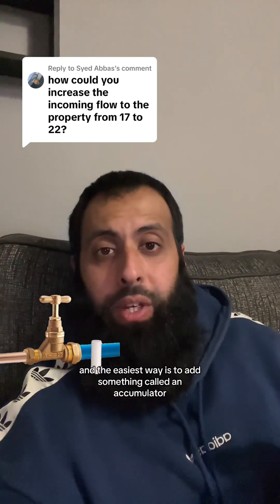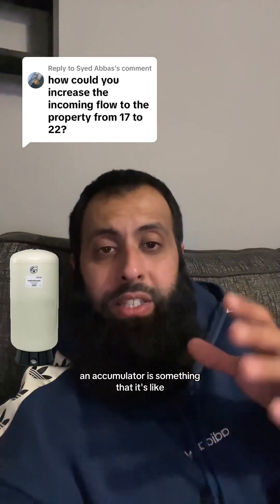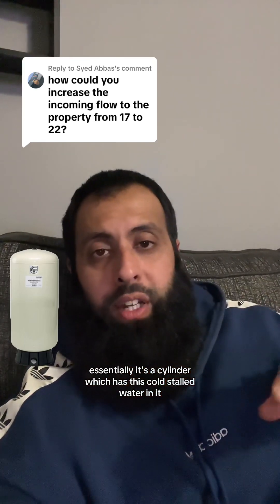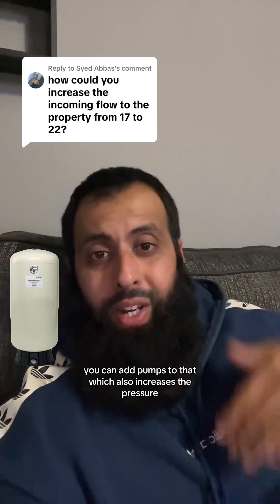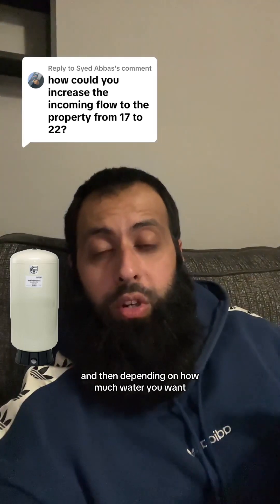Then the easiest way is to add something called an accumulator. An accumulator is essentially a cylinder which has cold stored water in it and it has an air gap at the top. You can add pumps to that, which also increases the pressure.